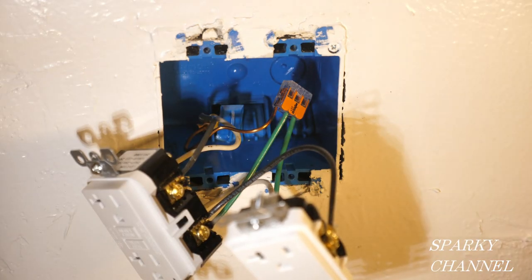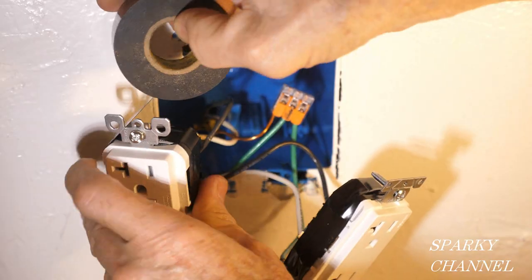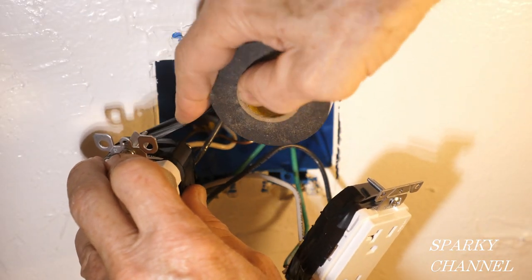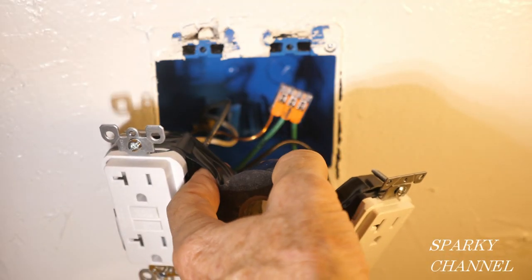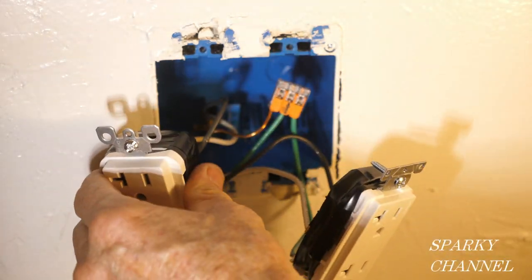Now we just have to dress the wires so they go in here relatively easily. Before I install them in the gang box, I'm going to use some black electrician's tape around the terminals of the devices for safety.